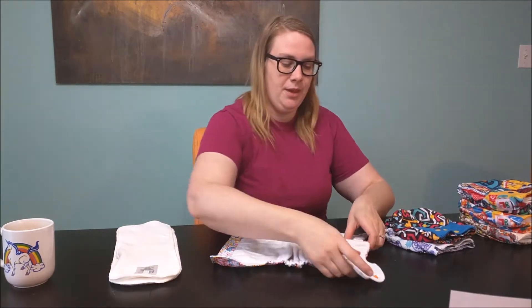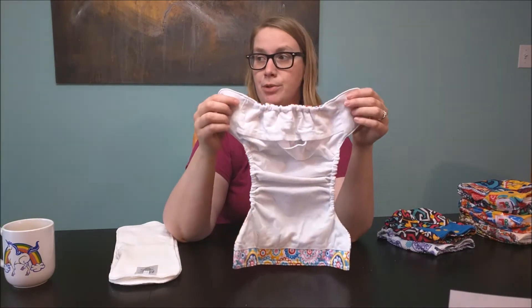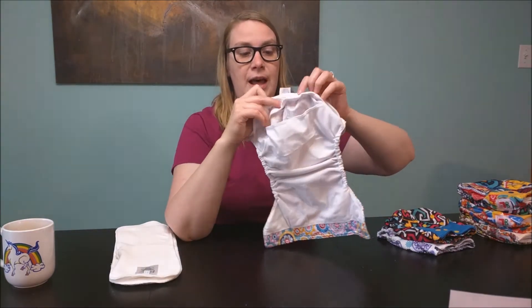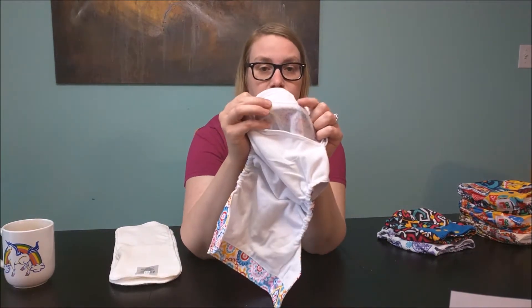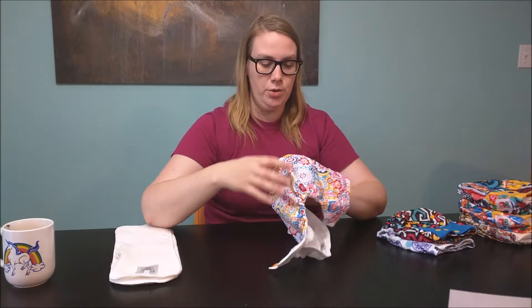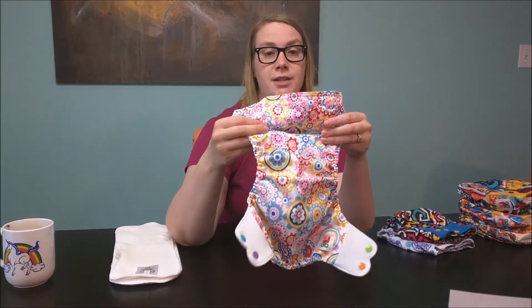Here you can see the elastics are really springy because they're nice and new. I've heard these diapers being compared to the Bum Genius diapers — that's been the number one comparison I've heard. Size-wise I have to agree, it does look very similar to the Bum Genius, with the double flap like the Bum Genius has. The PUL on the inside seems pretty decent — I've even stretched it a bit and it seems pretty good. This diaper also has the adjustable clips with the three rise sizes, as most one-size diapers have.